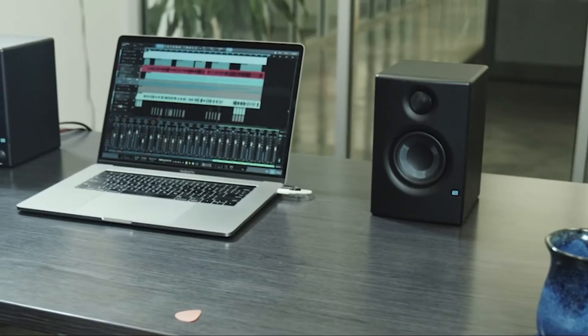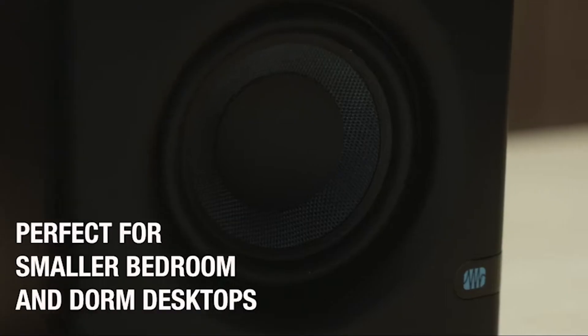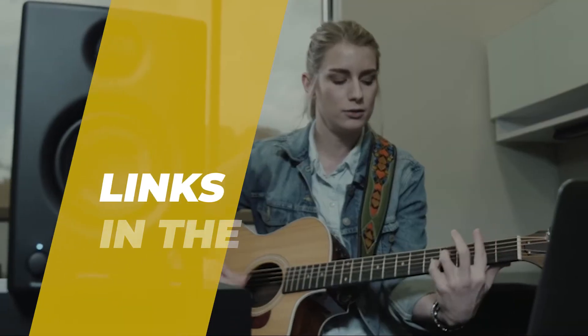Hey guys, in today's video we'll talk about the best six studio monitors and what you should look for when buying a new one. We rank these products based on their performance, price, durability, and other factors. If you want to learn more about it, please read the description and check out the latest pricing.